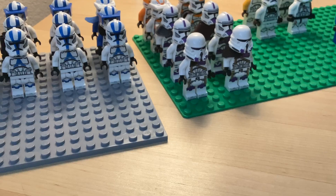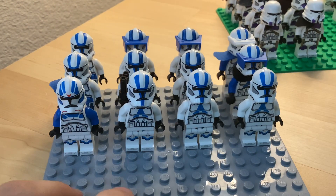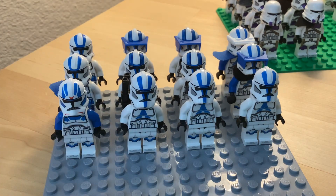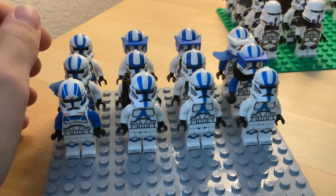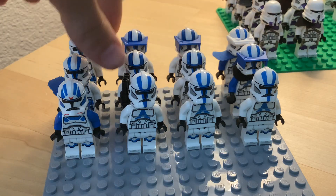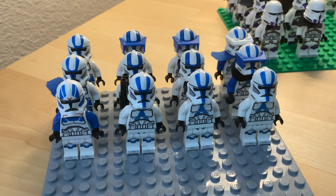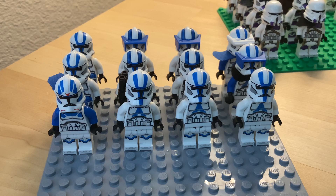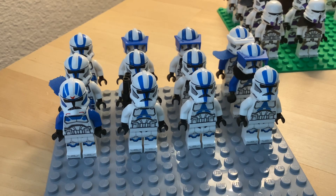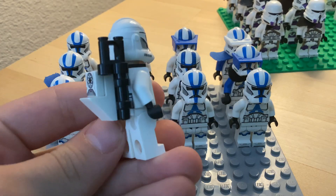First up we have this base plate here — all my 501st troopers. This is the biggest faction we have. In the back we have two battle packs, the newer ones with a little mini AV cannon, and then one of the normal battle packs from 2020. I customized these guys a little bit — this guy has a custom backpack.